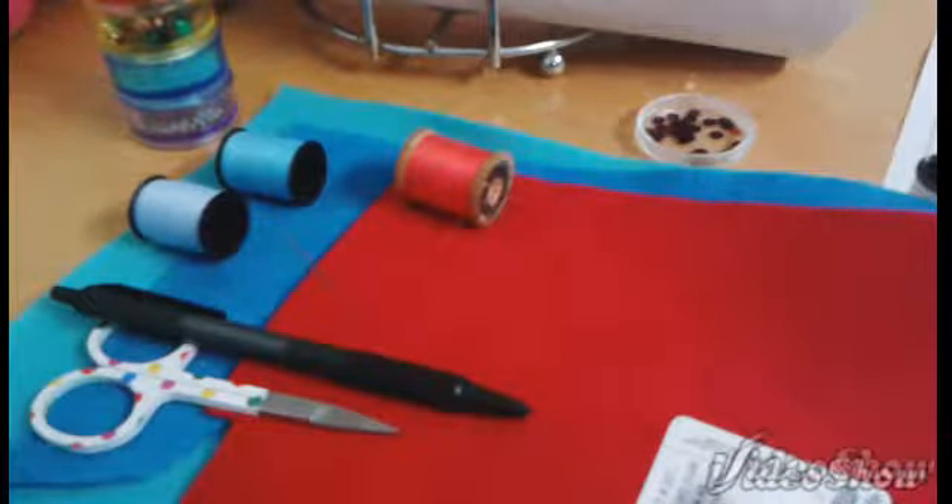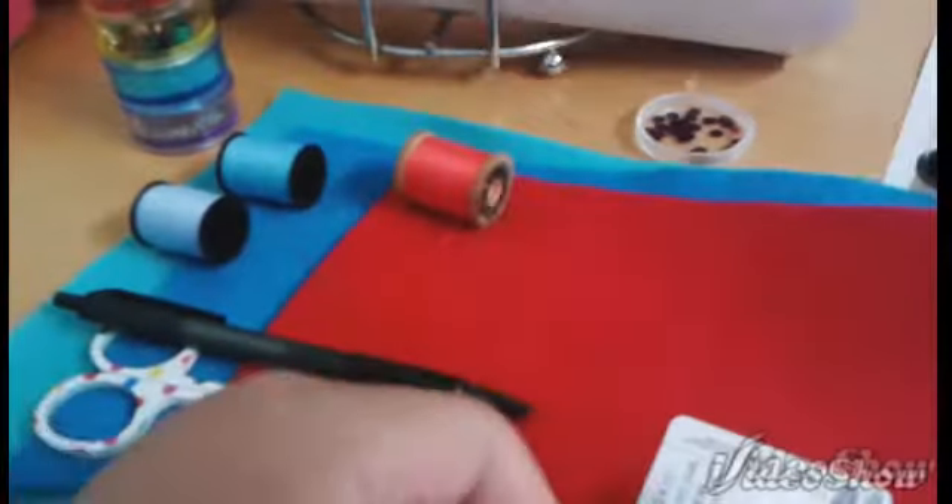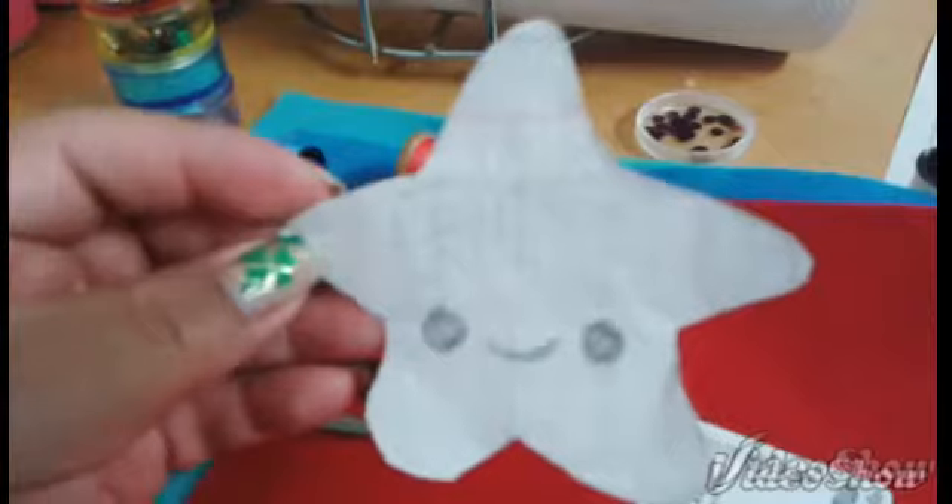Hello everyone and welcome to another video for Sweet Star Crafters. Miss Yummy Gum Gum here. This month's theme was an ocean theme. I chose to make a kawaii starfish and this is the template that I will be working with.